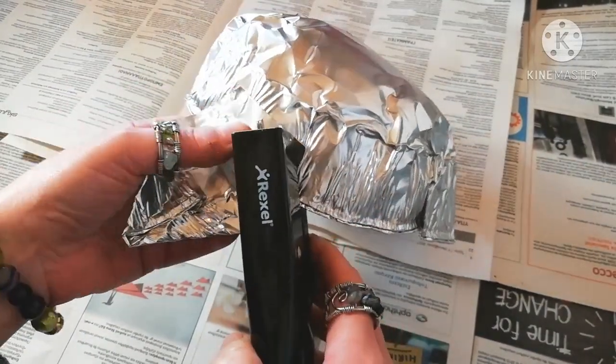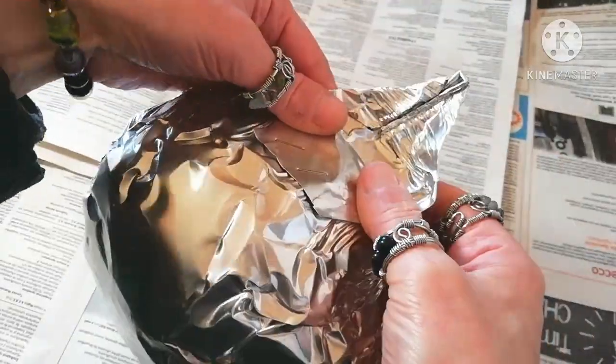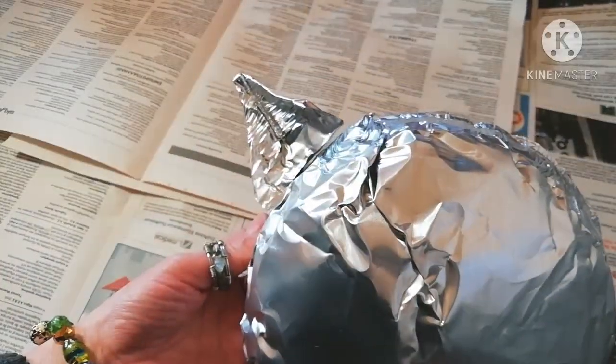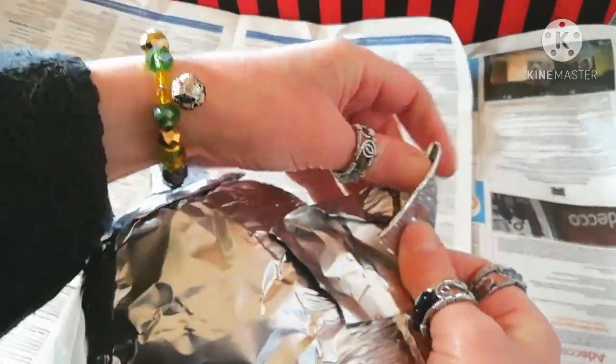Fold into a triangular shape and use a stapler to secure in place. Make two of them and place them symmetrically where they should be.